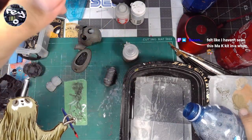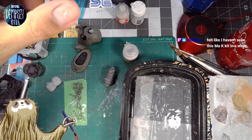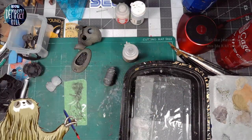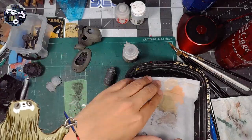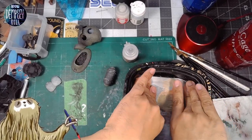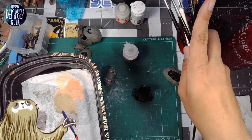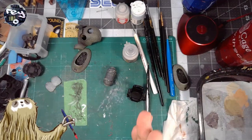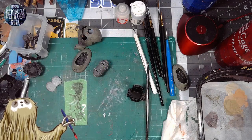I started this kit maybe in the fall but haven't really worked on it since. I'm trying to work on older things I haven't finished before moving on to new stuff — like the Nightingale. I know I wanted to work on that, but I've got so many kits I'm excited to build. I really should finish the ones currently on my plate.